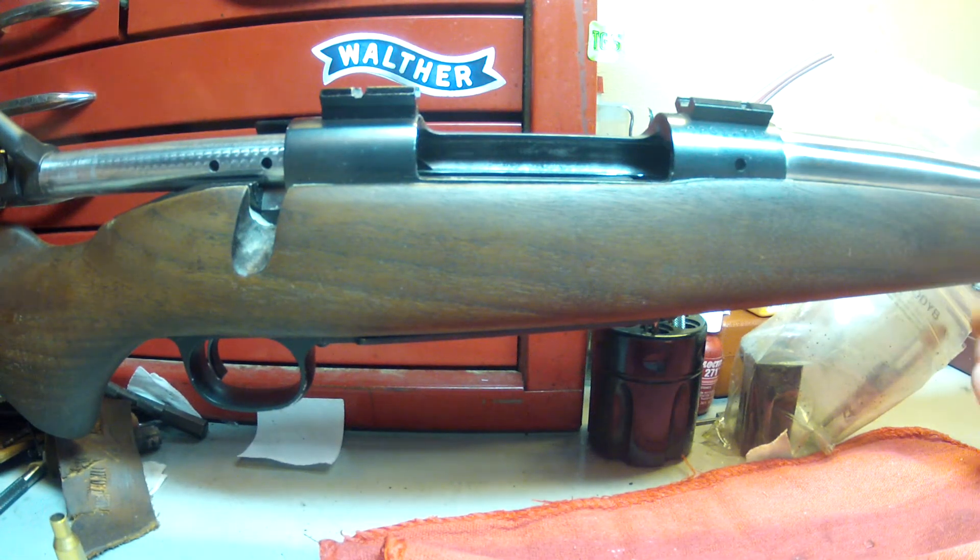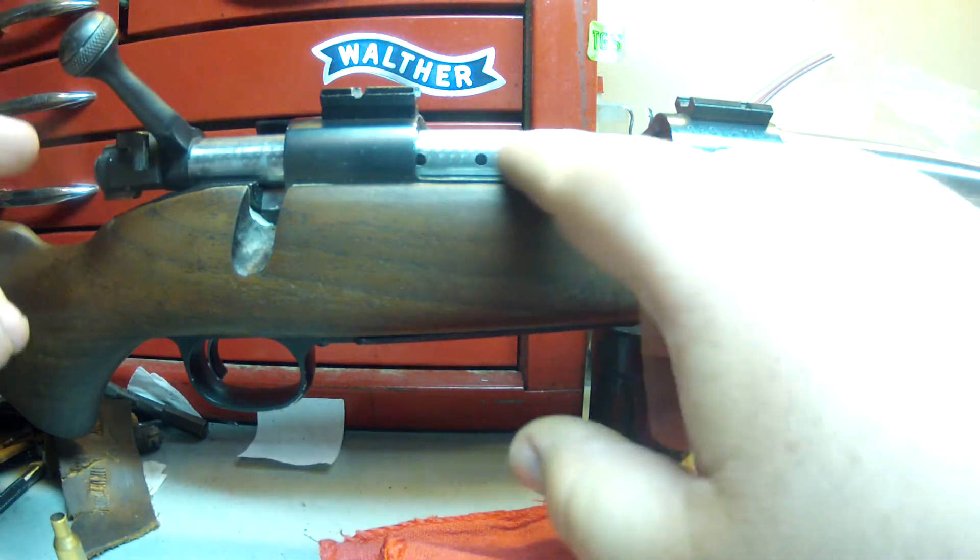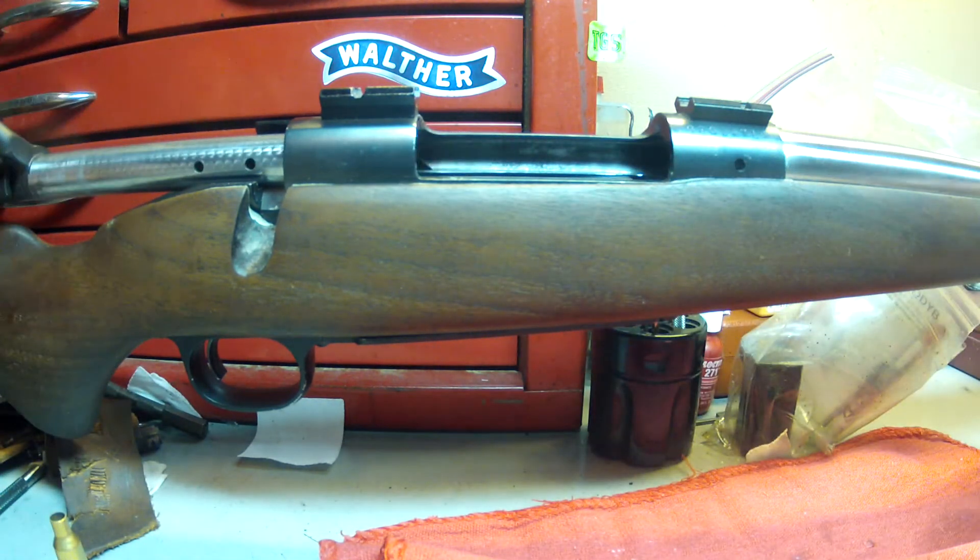How you doing folks? Scott coming back with you for some helpful hints with Van Dorsten Custom Firearms. We have one here and this is a custom build gone wrong. What we've got here is a Winchester Model 70 — it's a post-64, no claw extractor, and in fact if it was a claw extractor it probably wouldn't be having the problem that it's having.